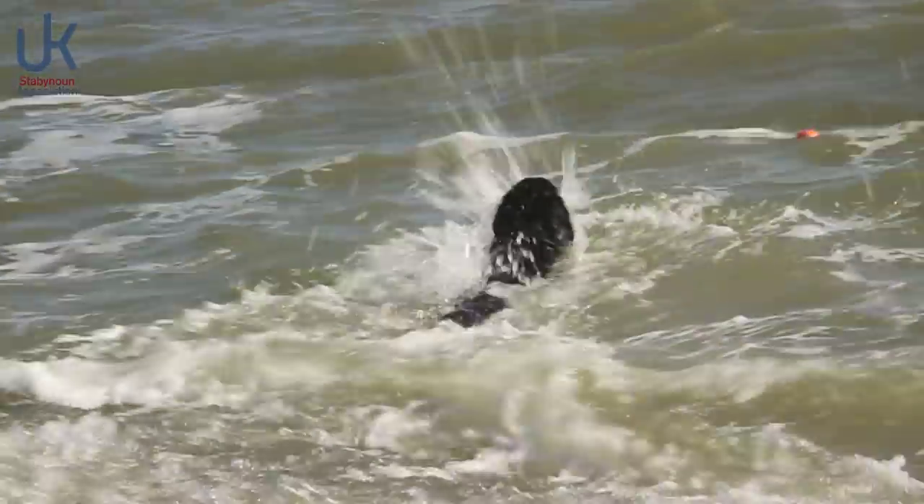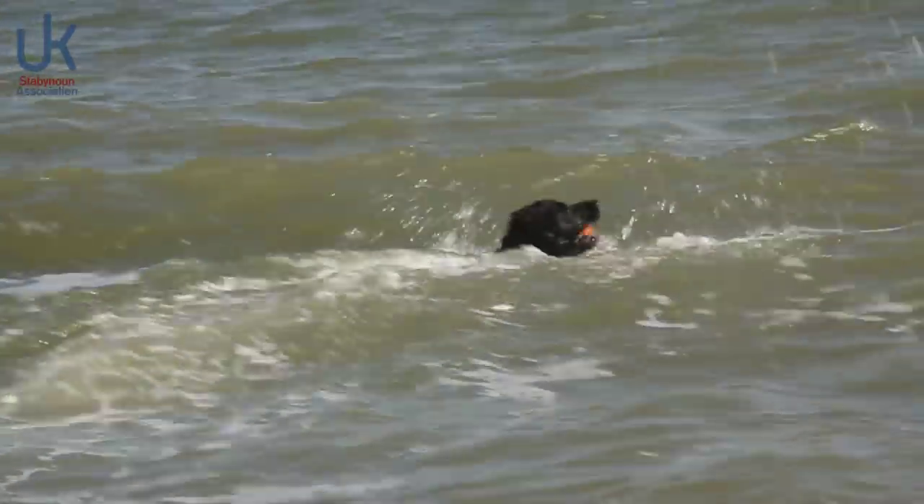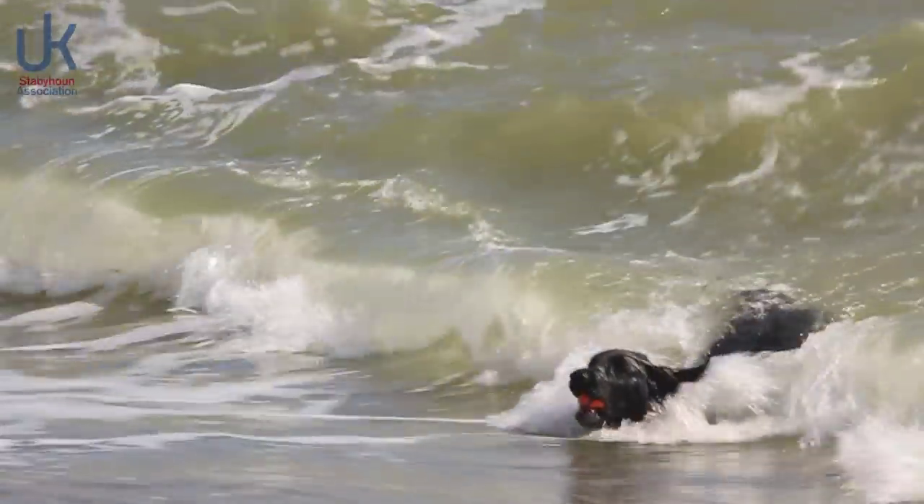They love swimming, so anyone who lives next to the beach, a lake, anything like that — this is a great dog. They love it, and they're strong swimmers.